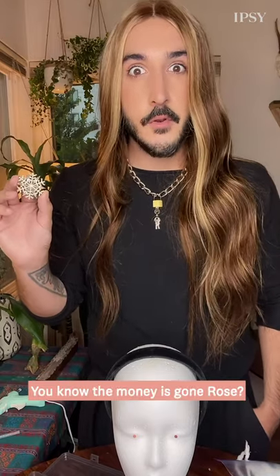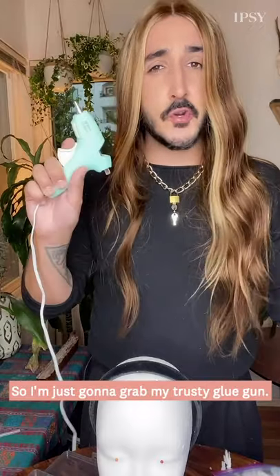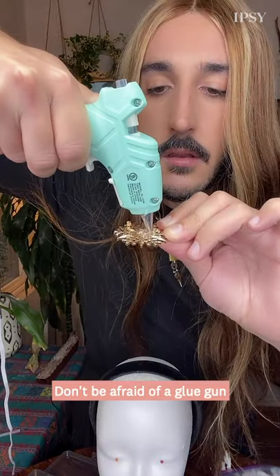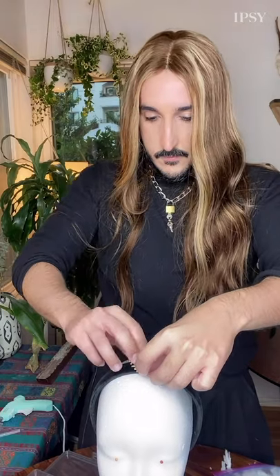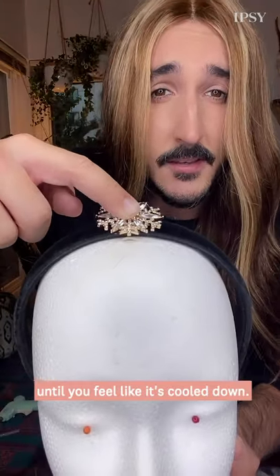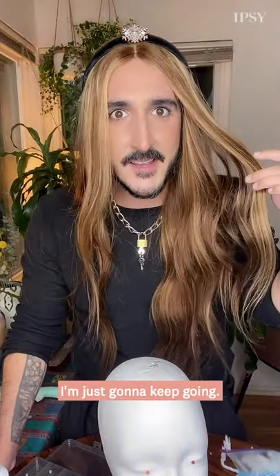You know the money's gone, Rose. Stop it, Mother. You'll get a nosebleed. Sorry, I could do that all day. So I'm just going to grab my trusty glue gun. Don't be afraid of the glue gun. And be sure to really press it until you feel like it's cooled down. Okay, I'm already obsessed. I'm just going to keep going.